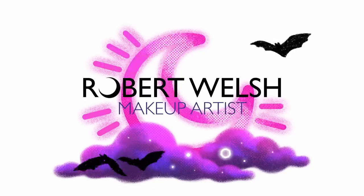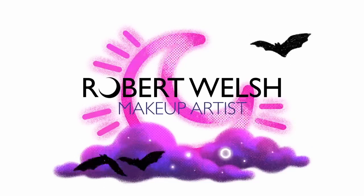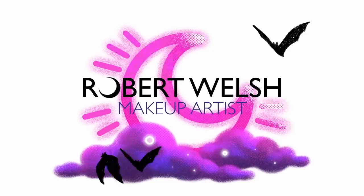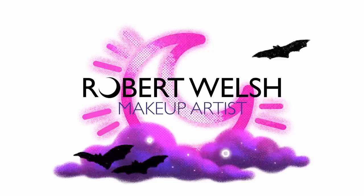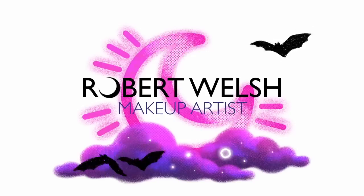Hello everyone, welcome back to my channel. I'm doing something a little bit different today in terms of the way I film — that's why you're seeing my title screen. I'm actually just going to voice over this video; I wasn't feeling so great on this day, so I thought let me just do the makeup and voice over while watching what I'm doing.